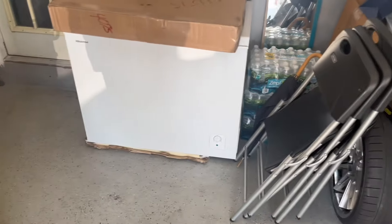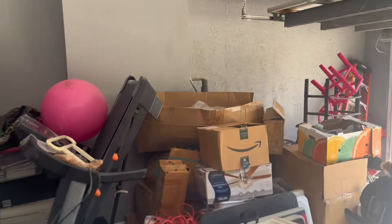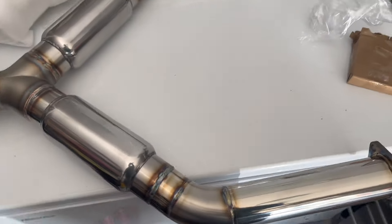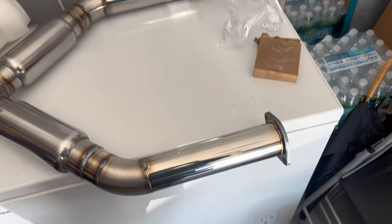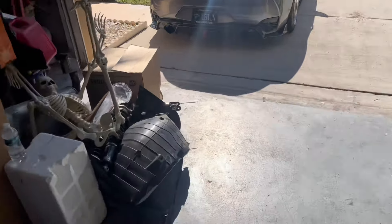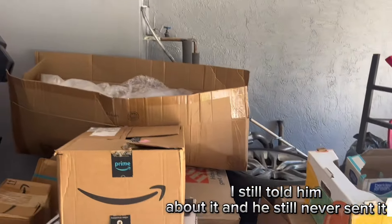Three weeks later — the last piece of the exhaust came in! That's the single exit, the y-pipe, and they have the down pipes too. About time! Opening it up — it's beautiful. I'm gonna put it on the floor with the rest of the stuff just to mock it up. This is all the hardware. I need some 2.5-inch flanges so I can bolt it to the stock cats — he said he'd include it but he didn't. I've been waiting so long I don't even care, I'll just buy it myself.